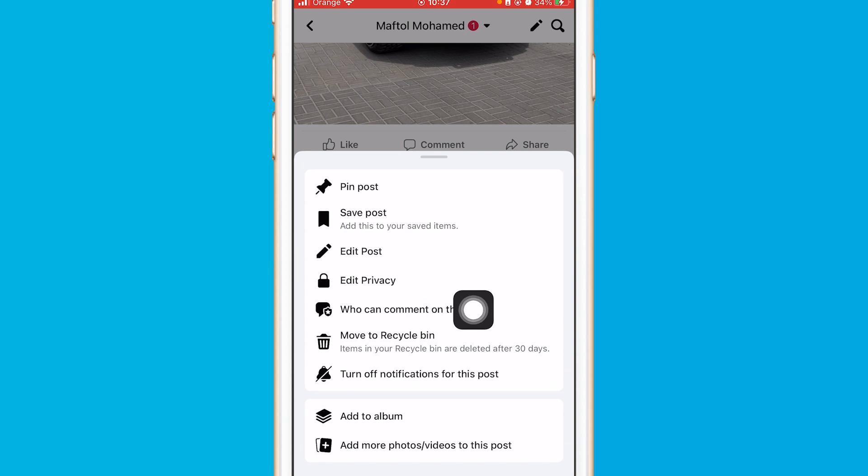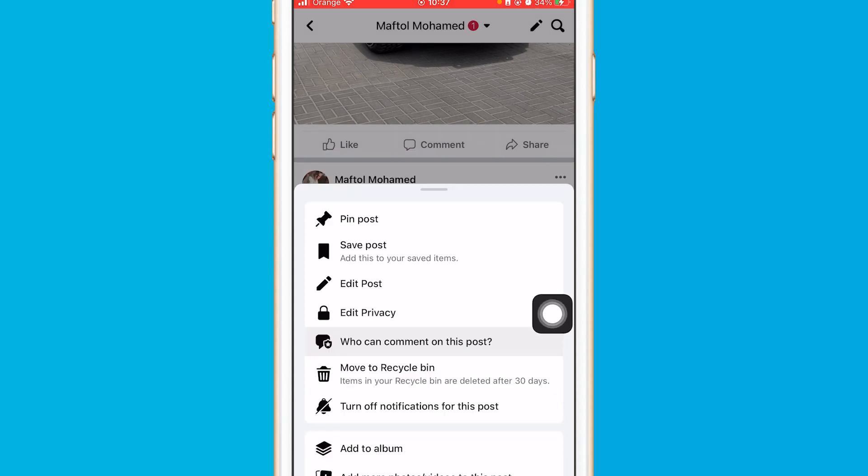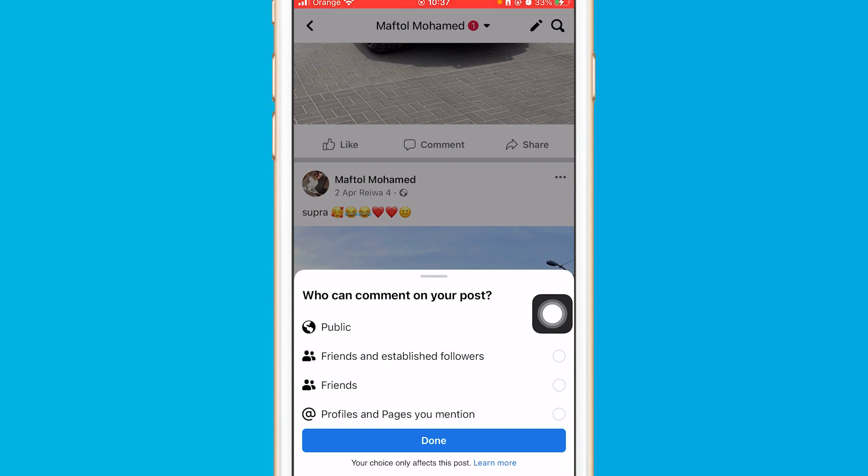After you click on the three little dots in the top right again, you will find this feature has been added now that you have changed the privacy of your post to Public. You will see 'Who can comment on this post' — click on it.